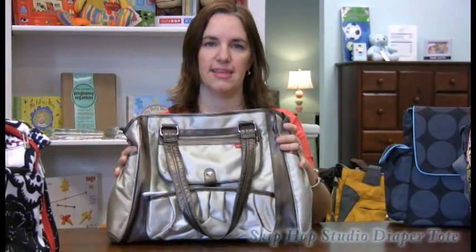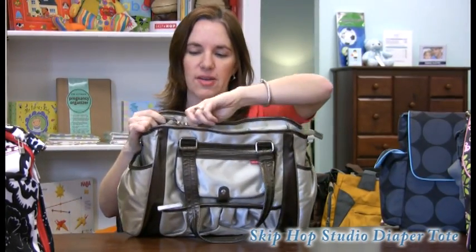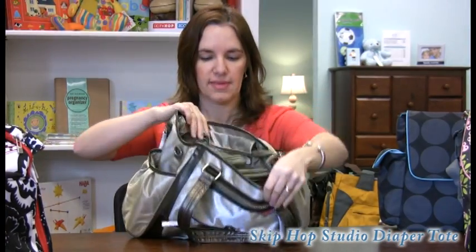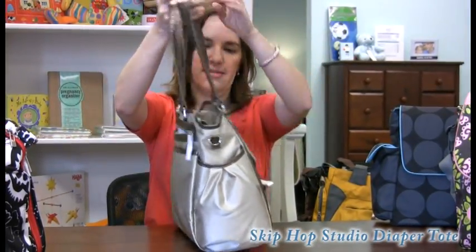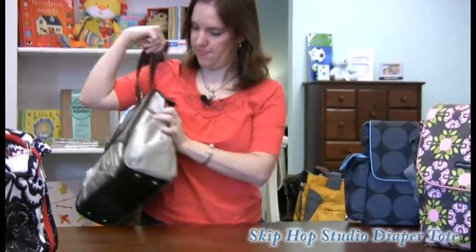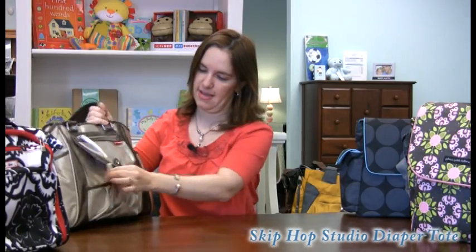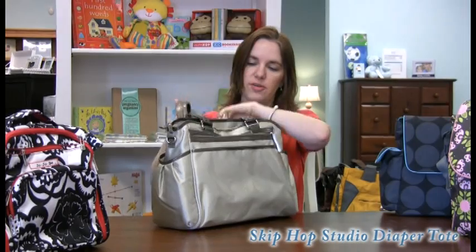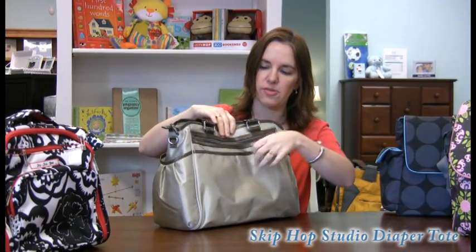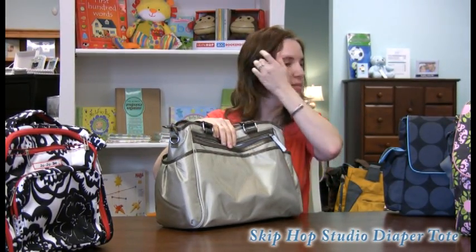We have the Skip Hop Studio right here. This one's been really popular. It's got a zipper pocket opening and lots of pockets inside. You've got nice little carry straps so you can carry it as a purse. It's got a little mommy pocket here for your sunglasses or keys, another little pocket in the front, and two nice big bottle pockets on the sides. Skip Hop uses magnetic closures — it just closes with a quiet magnet, so you don't have to worry about Velcro being noisy or difficult to open.